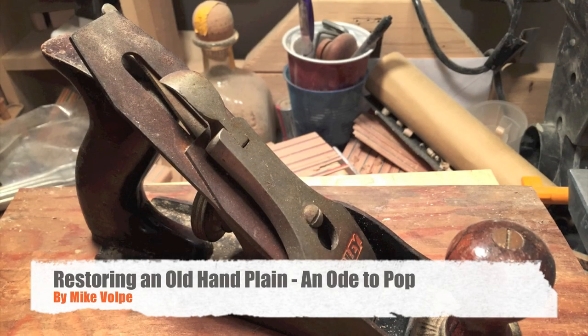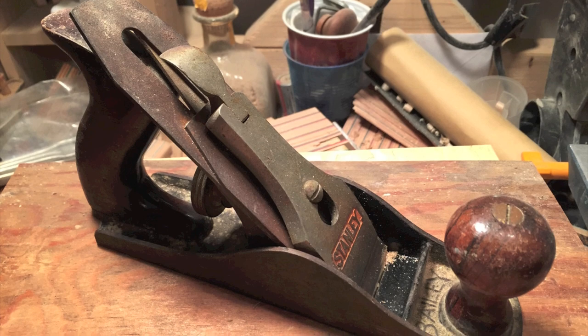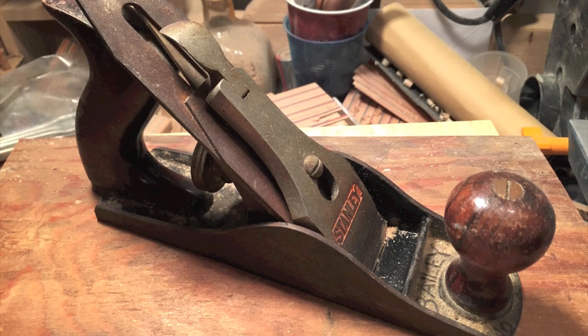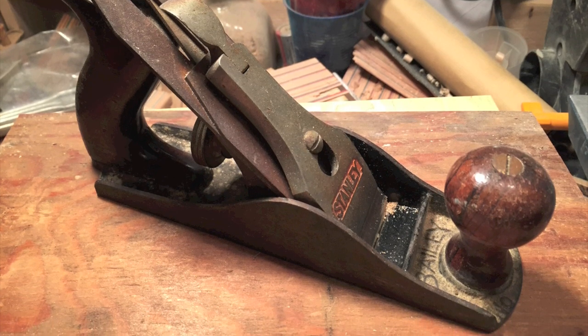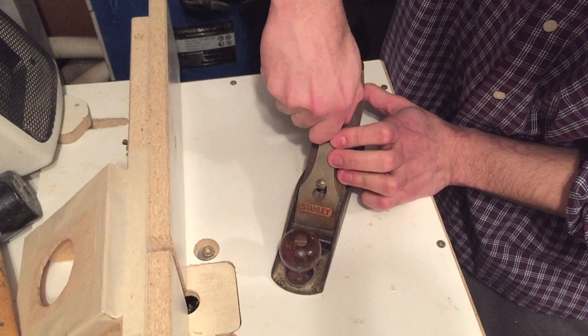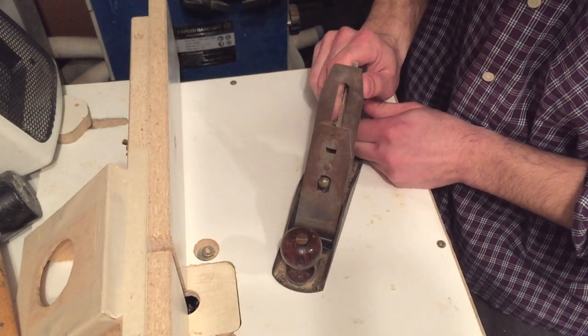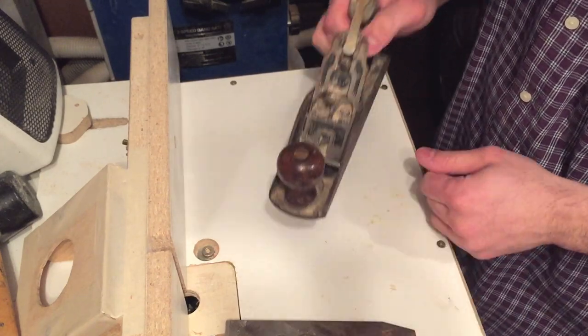Hey guys, welcome back. In this video I'm going to be restoring an old hand plane that was given to me by my grandpa. When I was a kid, unfortunately my grandpa had a stroke and he lost the ability to speak and most of his mobility in his right hand. Selflessly he gave me most of his tools and I was grateful because I used most of them extensively. But things like this hand plane that were in such bad shape, I never really got around to fix up and use.